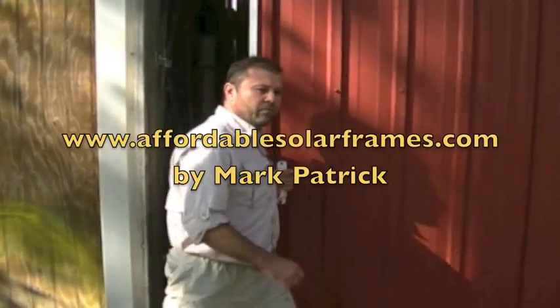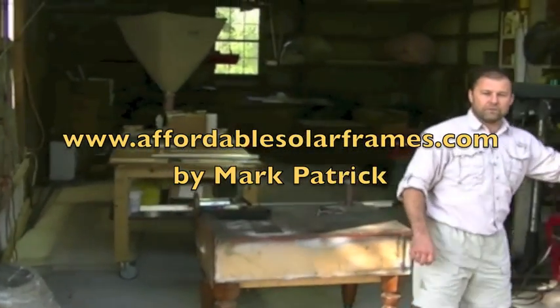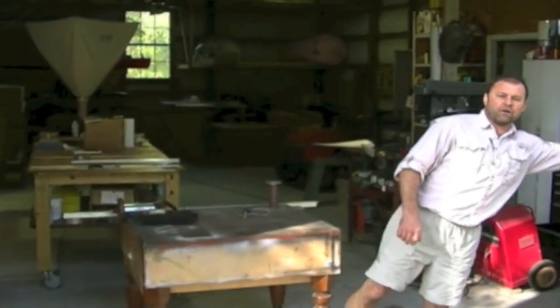Hey, welcome to my workshop. I'm Mark and today we're going to be building a wind turbine from buying everything off of the internet.